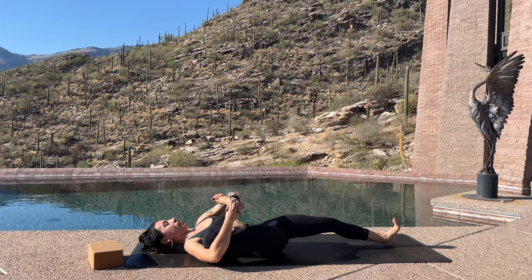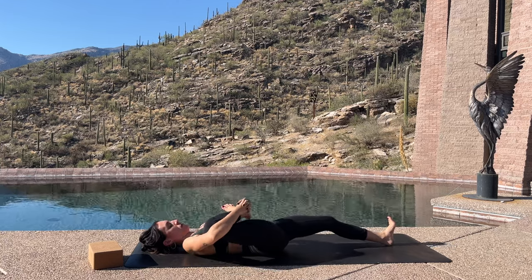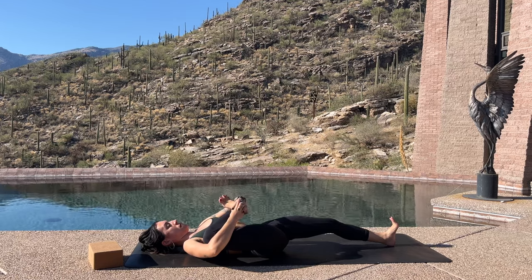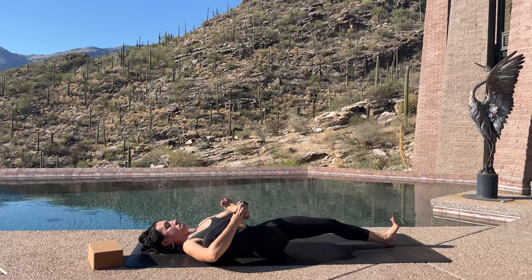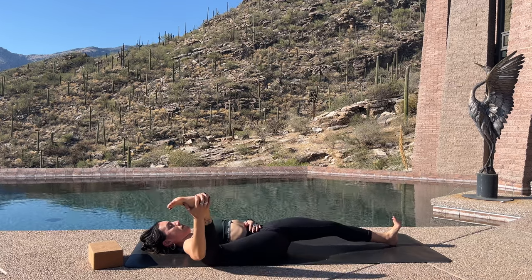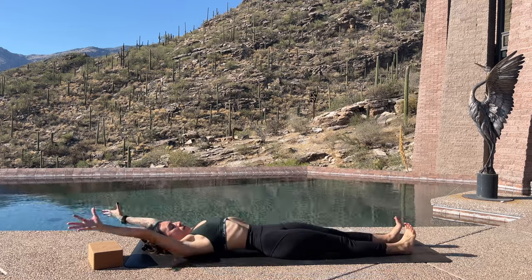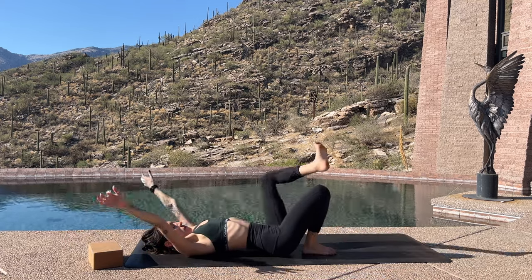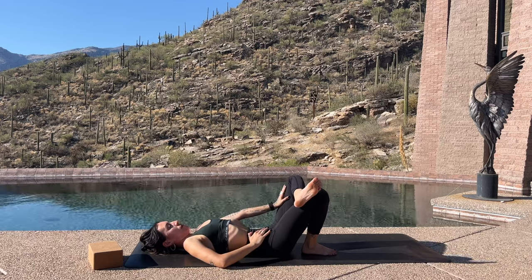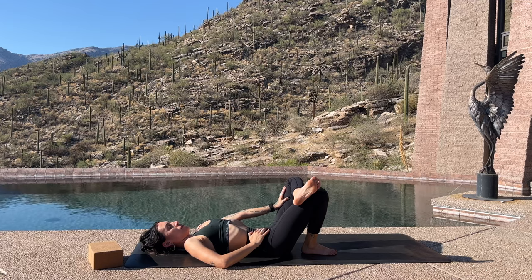Yogi's Choice — stay just like this in this restorative pigeon, which is one of my absolute favorites, especially if you have tight hips or any lower back pain. Or start to extend the left leg out long and begin to cradle the right leg, rocking it like a little baby, before opening it up into a half happy baby. Once you're done trying that out, we're going to switch sides.